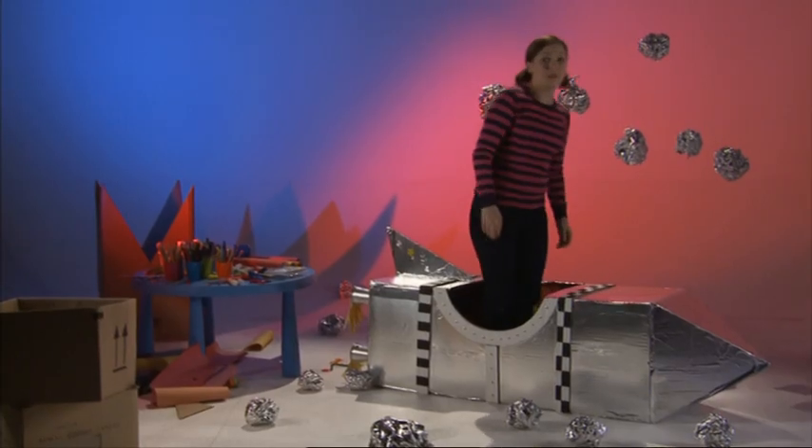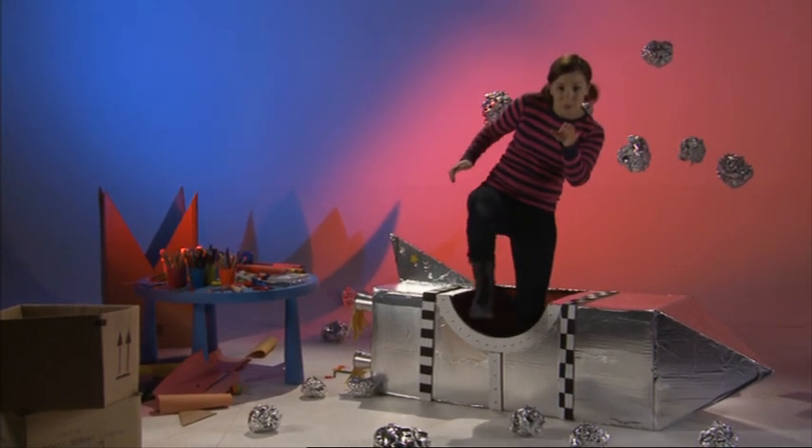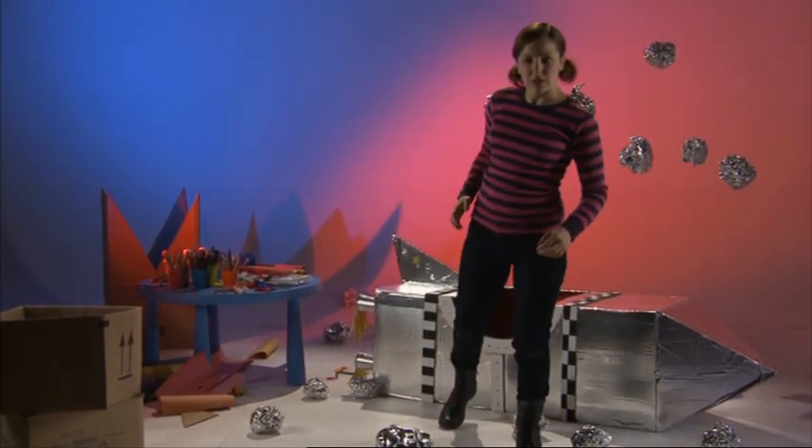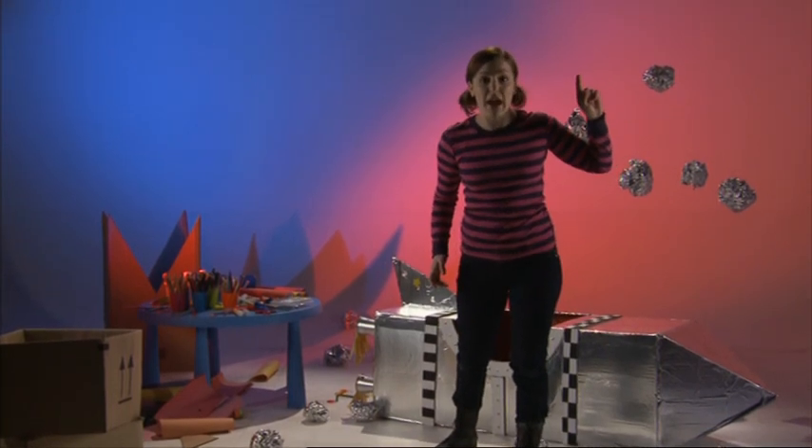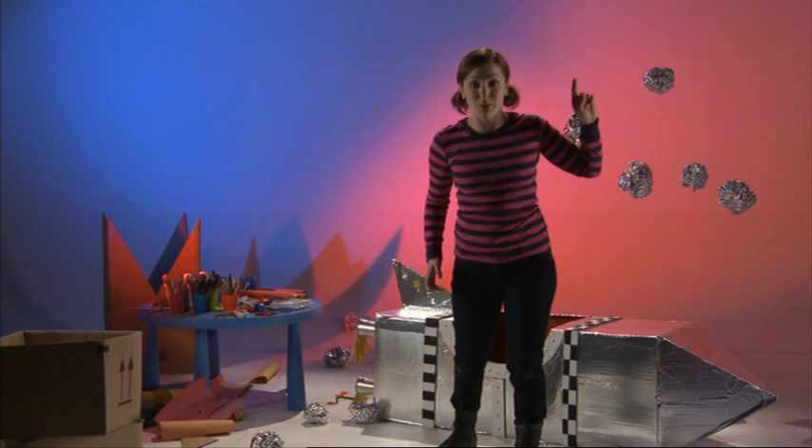And here we are on the moon! Now not very many people have been to the moon, so we are really really special. And there's no gravity on the moon, so if you jump up into the air, you stay up there for quite a long time!